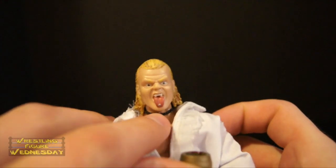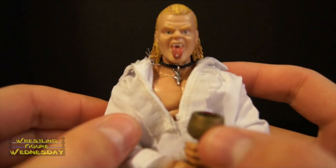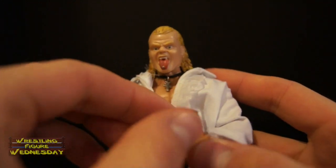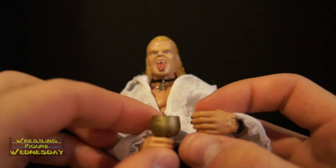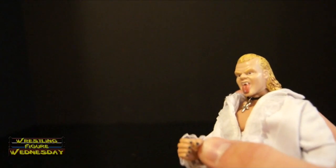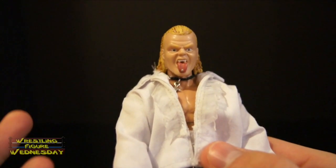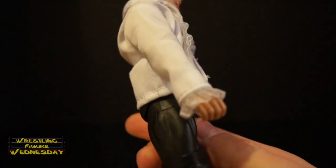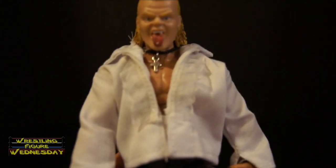Scott put on this little cross necklace, which is like what Gangrel would wear. The shirt here is from Ralph's Figure Clothing — rest in peace to Ralph. He actually passed away shortly after I ordered this from him, which is very sad news for us wrestling collectors, as he made some great attires for our figures over the years. This is my first time making a purchase with Ralph and having a custom made. I bought this Gangrel shirt — as you can see it has the ruffles and everything. So it's really cool. Ralph did a great job. Thank you Ralph, for all that you've done. This is a little tribute to you.